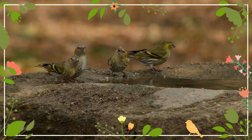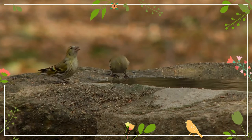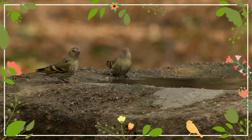The female lays between two and six eggs. The eggs are white, light gray, or light blue, with small brown spots. Incubation takes between 10 and 14 days and is carried out entirely by the female. The chicks are altricial and nidicolous.